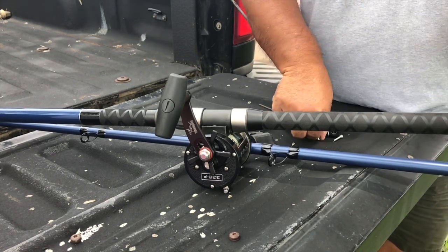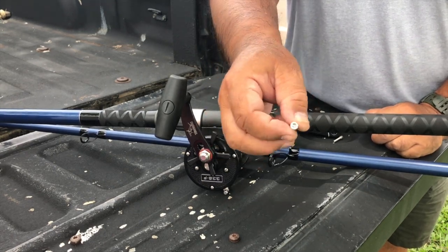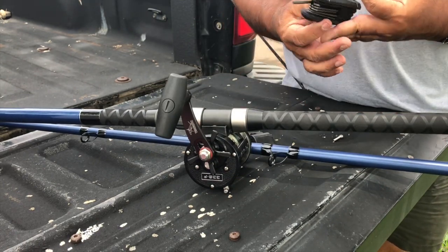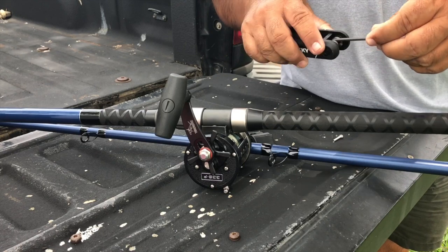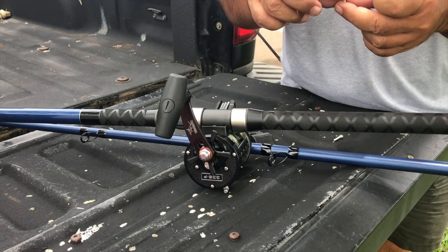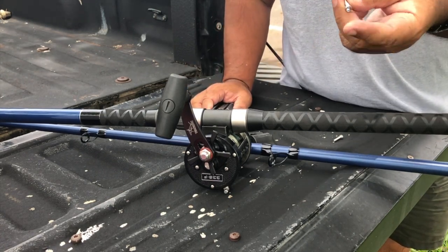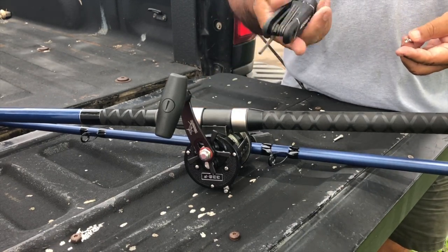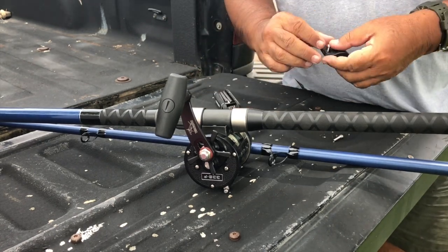If you look at it, the only difference between this and the original part is that it has a slotted head here for the tool. You see, it fits in perfect. It's a number eight — not eight millimeters, but number eight. Normally you would just have a slotted single screwdriver on top, but with this one you just have to buy this, or most people already have it.